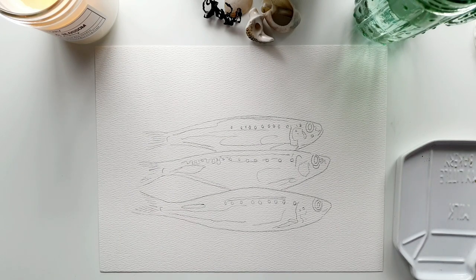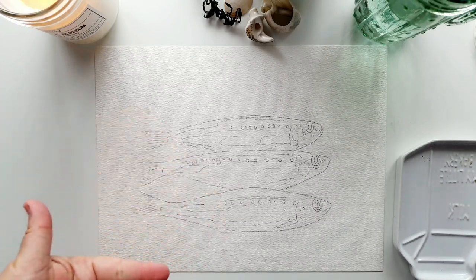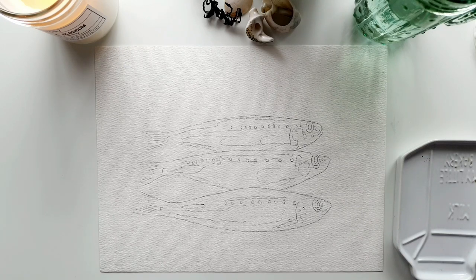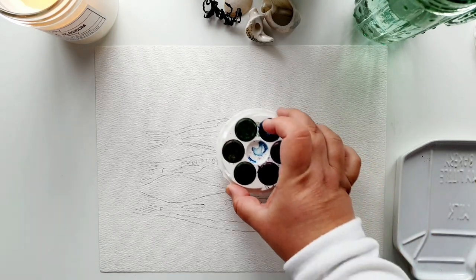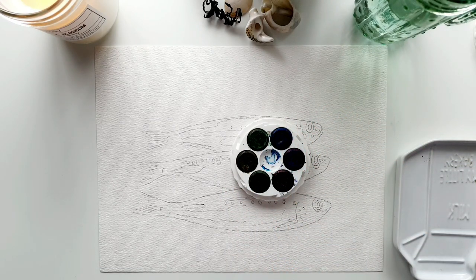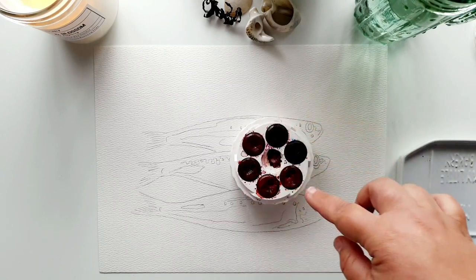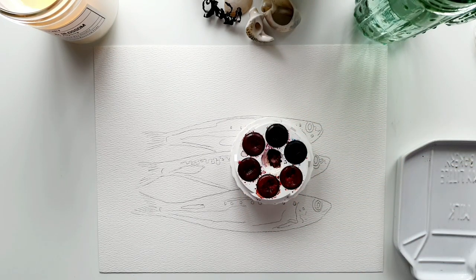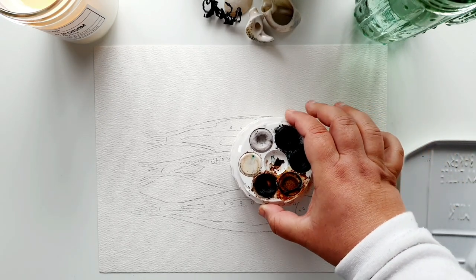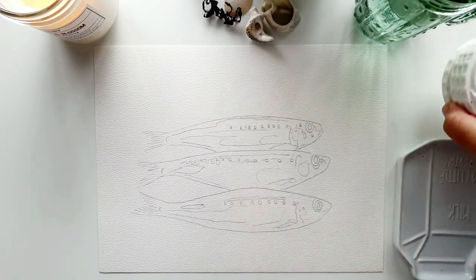Today's tutorial is three sardines or mackerel — I'm not really a fish person but I love the colors. We're doing three different sizes stacked one on top of the other. We'll be working with a few colors from the Mikador set — the Mikador Brillant watercolor discs — including the blues disc, the peachy colors, reds, and the darker shades like blacks, greens, and browns.